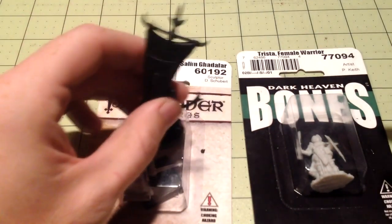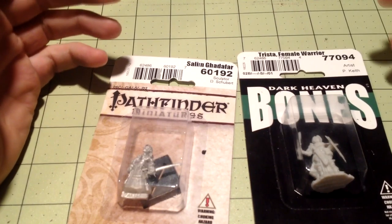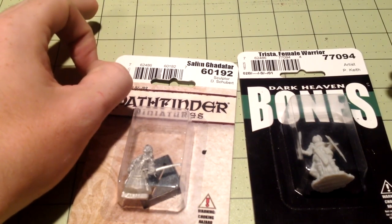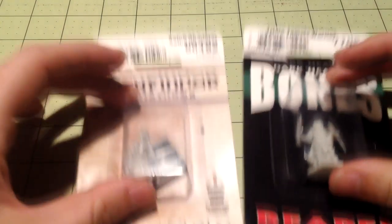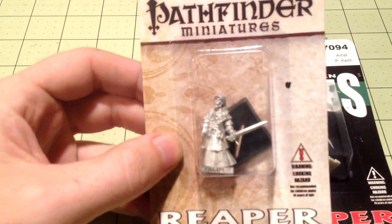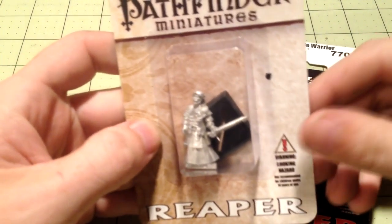There are also Lord of the Rings miniatures from Games Workshop that I've purchased before because I'm a big fan. They're relatively cheap as well. There's also Dark Sword miniatures, which I only have one of because they're more expensive, but they're very well-made and well-sculpted. As for the Reaper Pathfinder miniature line, I really enjoy it — everything the sculptor makes looks fantastic, very detailed and intricate, with great character design since they're based on an actual game.